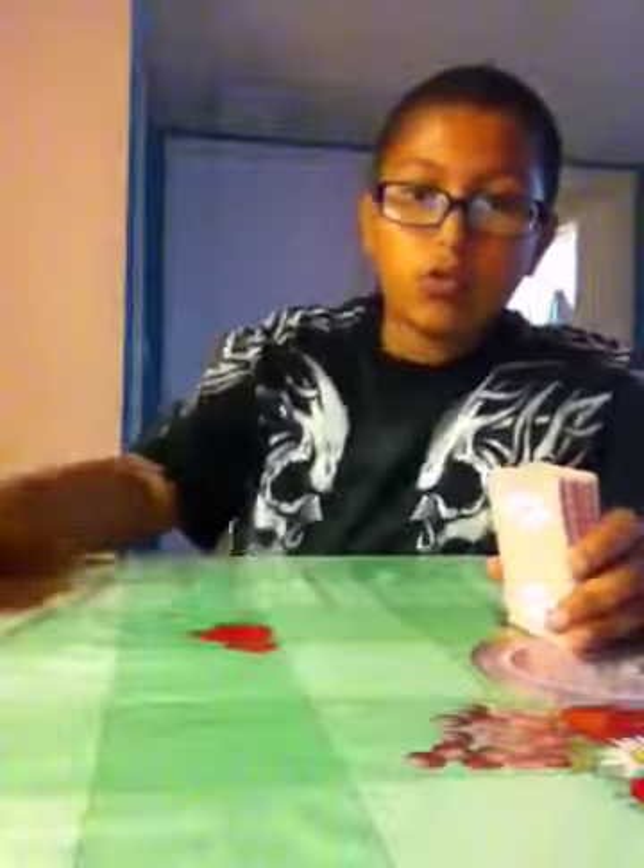This trick can really impress your friends. Mismag has inspired me a lot, and if he's watching this right now I want to send a special thanks to him. He has inspired me a lot. Back to the trick.